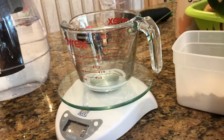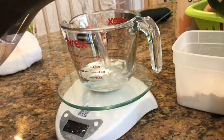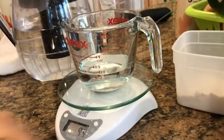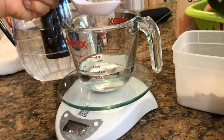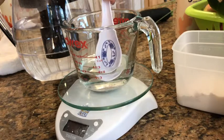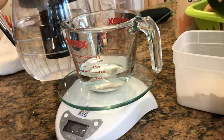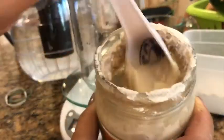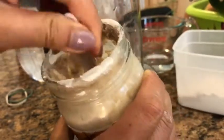Next I'm going to measure out 80 grams of water. This is filtered water. I like to always do it separately so that you can take out what you don't need — it's just easier. There you go, 80 grams. And I'm going to stir my hooch back into the starter.